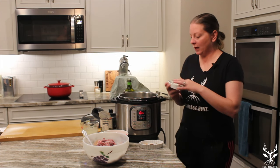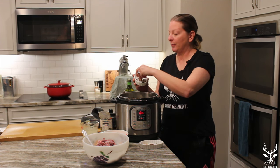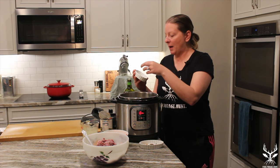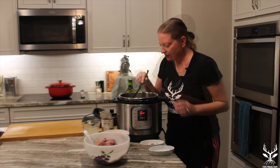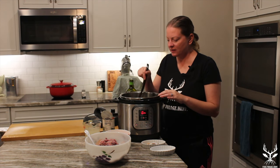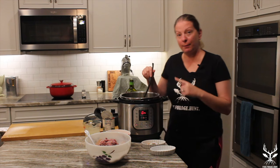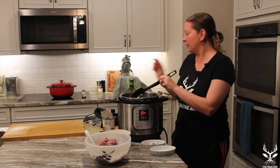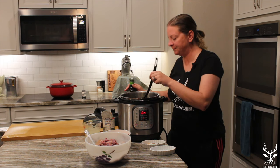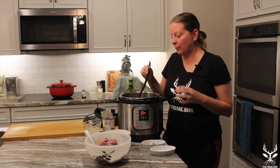To start we're gonna add our whole spices: a few bay leaves, a couple of cinnamon sticks, about seven or eight cloves, half a teaspoon of cumin seed, about four cardamom pods, and a couple of peppercorns. That's just sautéing in a mixture of butter and olive oil.